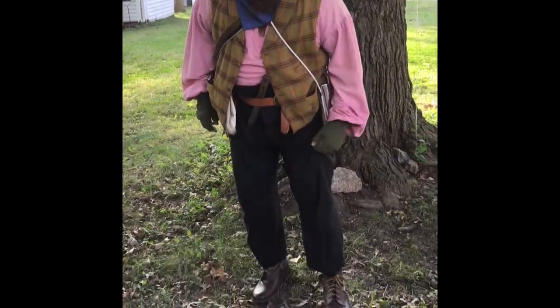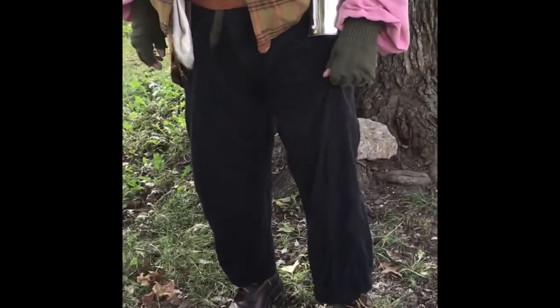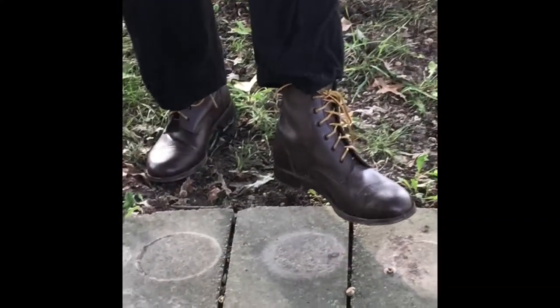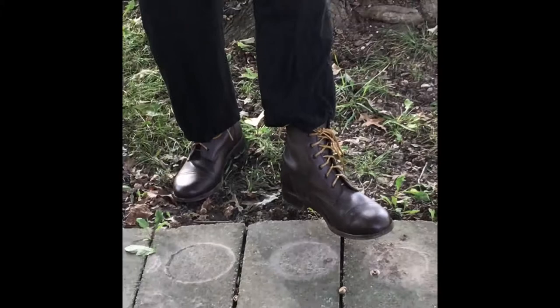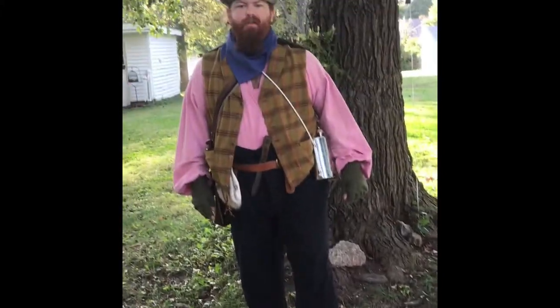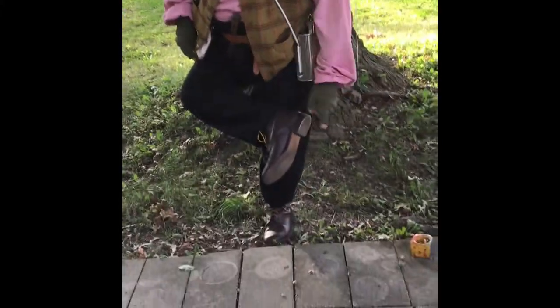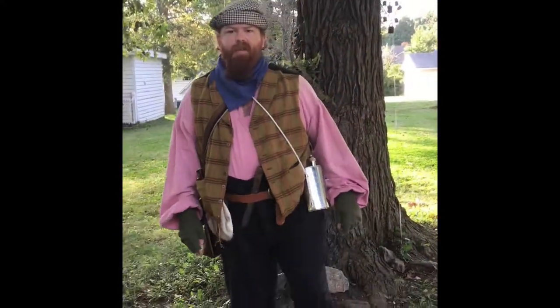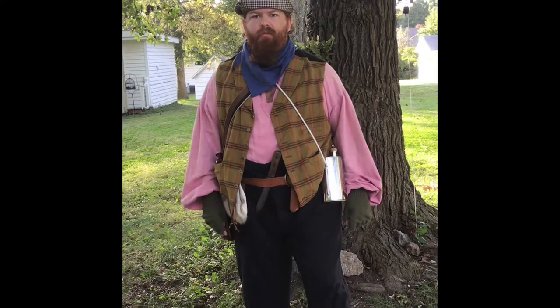The pants are a wool material and are also accurate to the Civil War era. The boots are British Army boots from World War II — they're not fully accurate, but the leather and the hobnails or iron heel plates on the bottoms would be accurate because they help keep the boots durable for long marches.